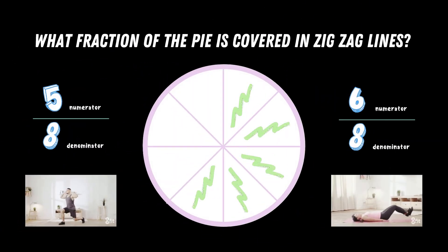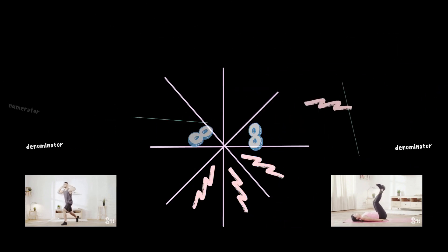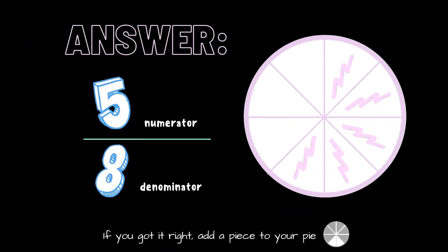What fraction of the pie is covered in zigzag lines? Copy the exercises under the fraction you think is correct. Is it five eighths or is it six eighths? The correct answer is five eighths. If you got it right, add a piece to your pie.